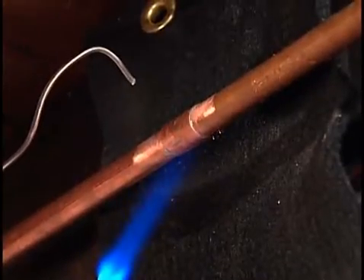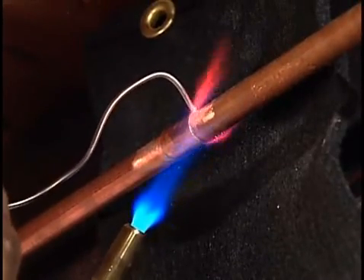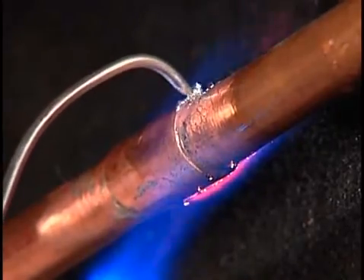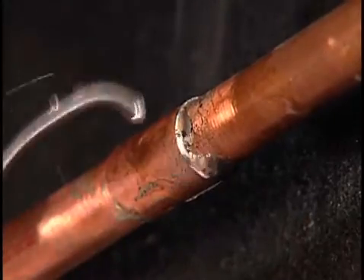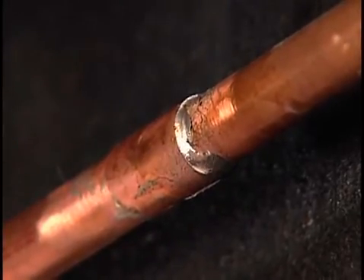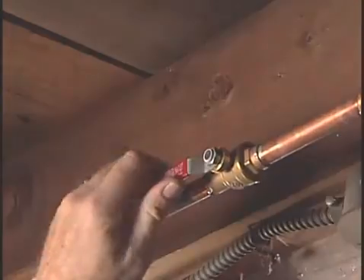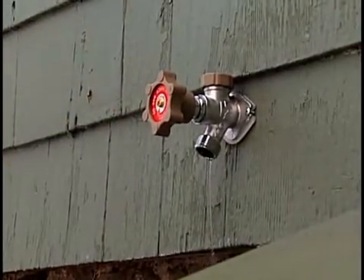Using a torch, guide the blue tip of the flame along the coupling and pipe, raising the temperature high enough to melt the solder. When the pipe reaches solder melting temperature, the solder will be drawn into the joint by the flux, filling the connection. Allow the joints to cool for five minutes, and then slowly turn on the shutoff valve. Your new freeze-proof faucet is ready for years of trouble-free, cold-weather service.